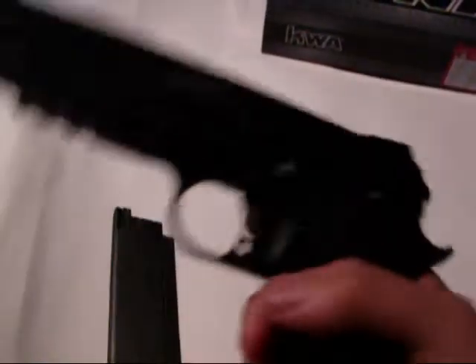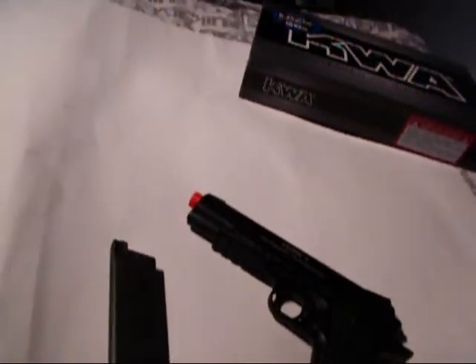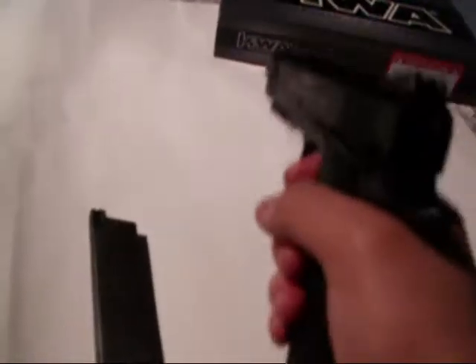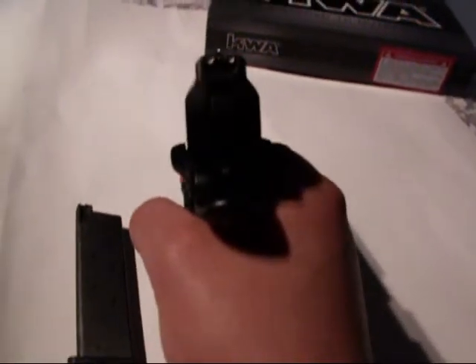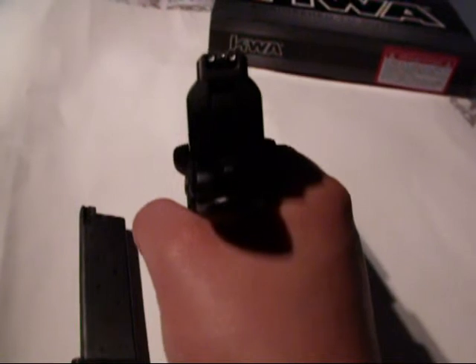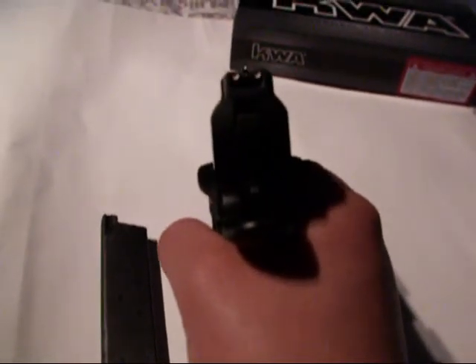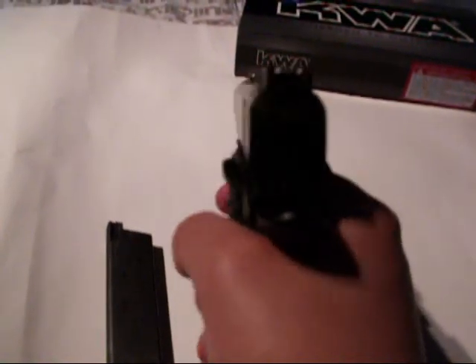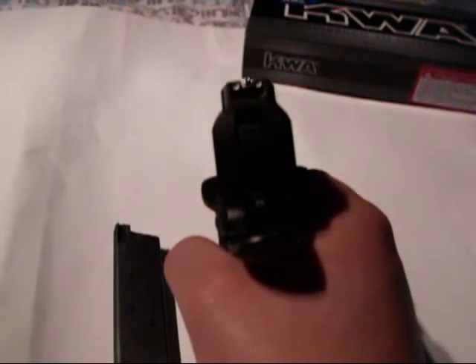There are four guns in the Mark series: the Mark I, Mark II, Mark III, and Mark IV. I was going to go with the Mark IV initially, but I decided to go with the Mark II — one, because that's all they had at the shop. Looking down the iron sights, you can see there are three painted dots: one on the front, two on the back. On the Mark IV, only the back two are painted, which was a little awkward, so I picked up this one.